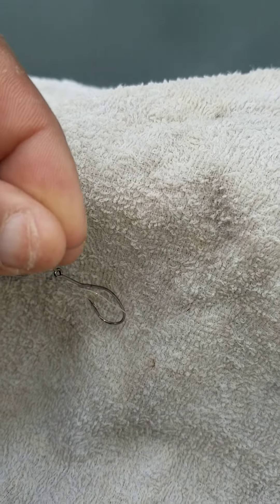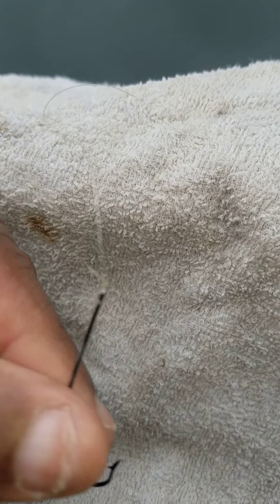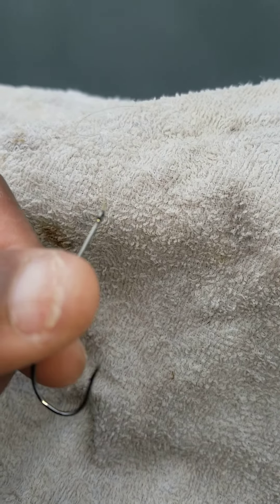Make sure your knot is square. Retie if necessary — retie your hook. Because you're going to hook into that 14, 15, 16, 17 inch crappie, and at the wrong time your knot's going to slip or your hook isn't sharp enough.